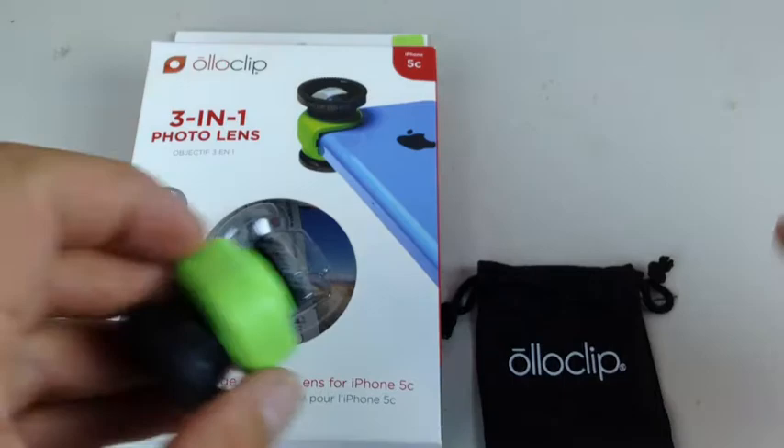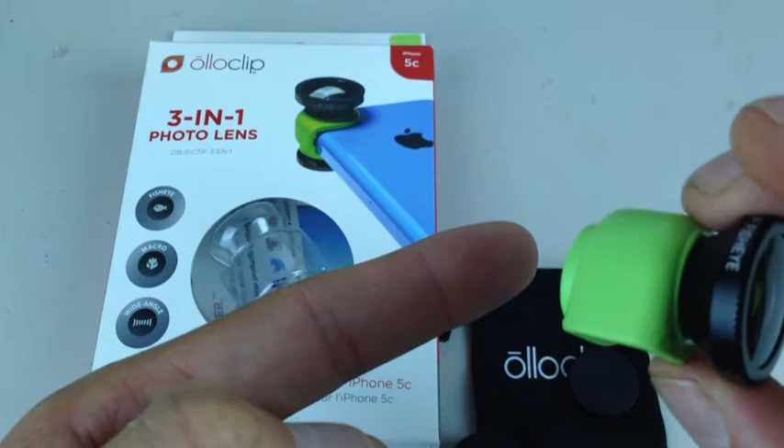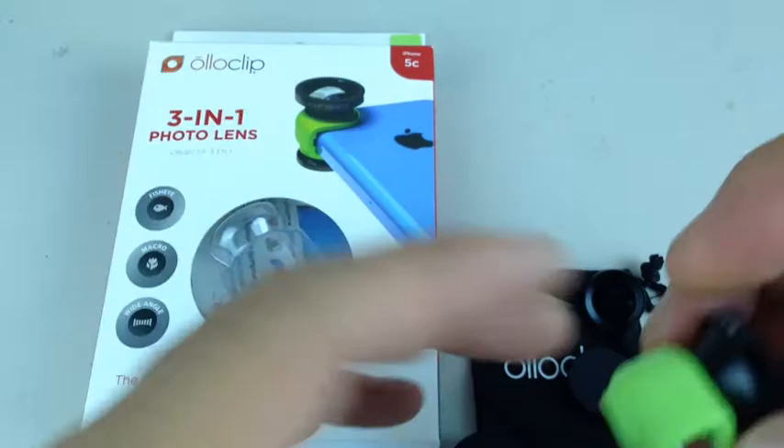What I'm typically using this Alloclip for — and this is the whole reason that I bought it, and it does the job really well — is for the macro lens. You can get very, very close to something and get the details of your fingerprint, or a leaf, or whatever it happens to be that you're taking a picture of, or a video of, actually.